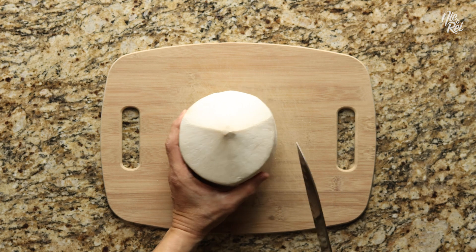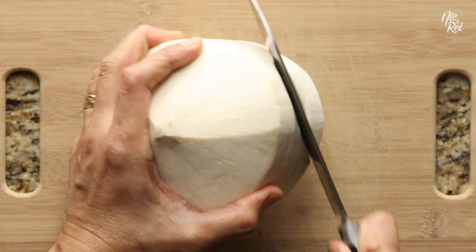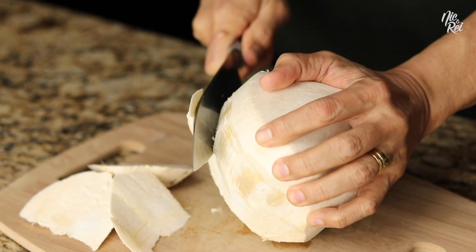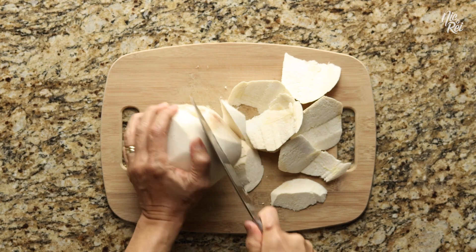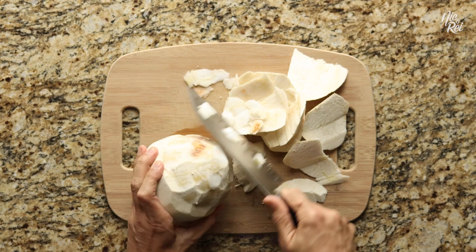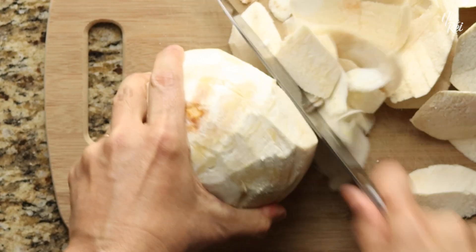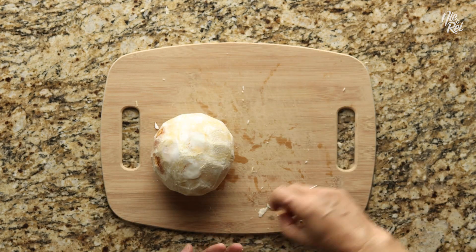First take a coconut and tilt it on its side on your cutting surface. And then just start going around the bottom portion of your coconut, cutting off the husk as you go. As you're cutting, try to follow the contour of the inner shell. Once you've exposed most of the shell on the bottom side, just flip it to the other side and cut off the rest of the husk in the same way. Your goal is to expose as much of the shell as possible so that it'll be easier to crack open later.